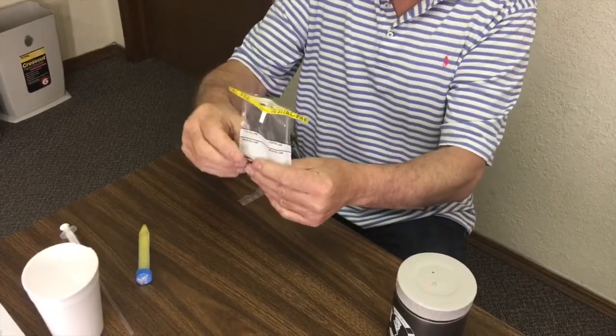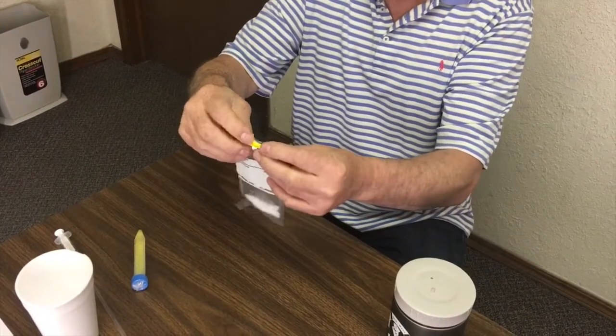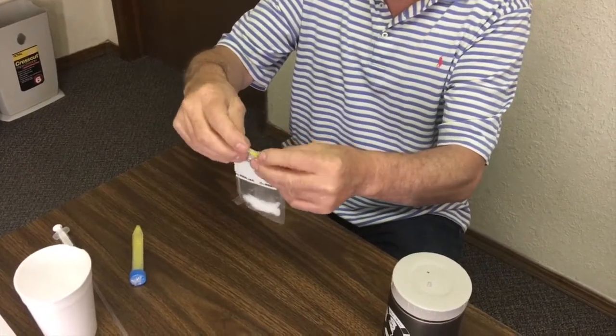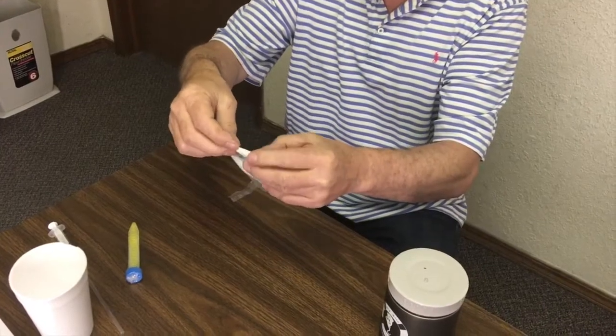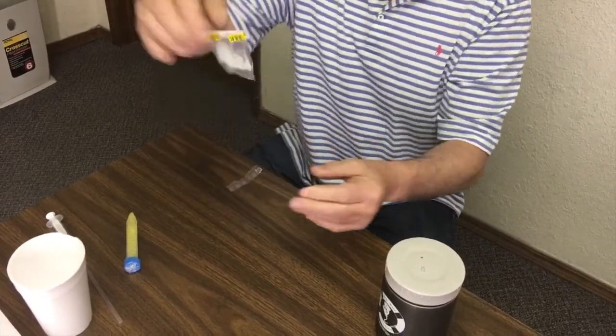Now we can get all the air out of this. We don't want air — air is not good for semen. So we get the air out and we just what's called whirl it down, which is basically a matter of rolling this guy down. Then we just fold these little ears over, and that's it.